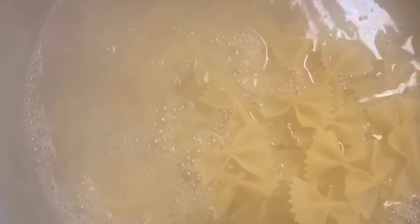All right, we're gonna let these noodles cook 7 to 12 minutes — 7 to 12 minutes is how long we're gonna take these noodles to cook, and we'll be right back.